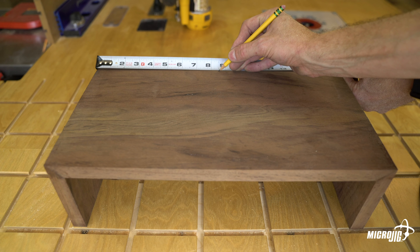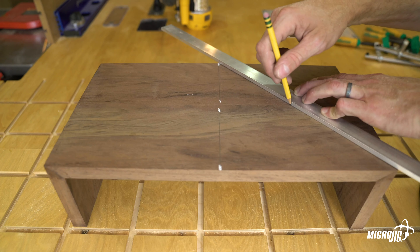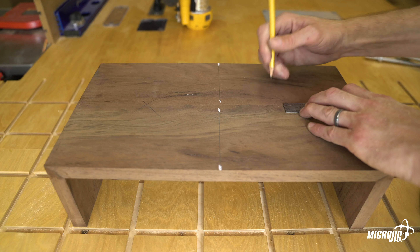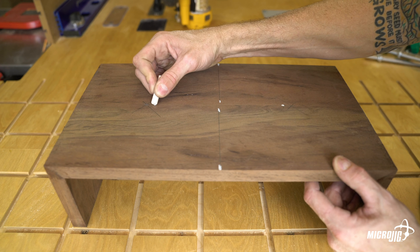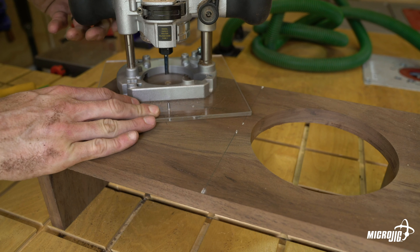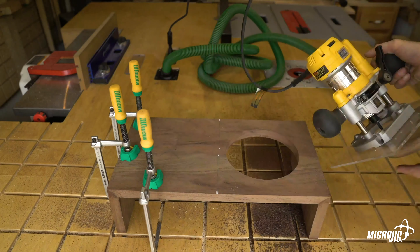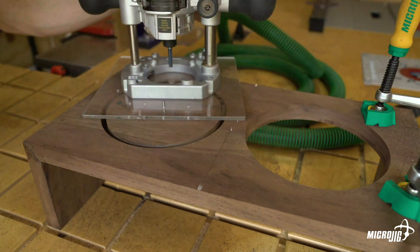Cut the bowl holes. Mark the center of the long side of the top and draw a line straight across. Next, draw diagonal lines from each corner of the center line. Where the diagonal lines intersect is the center of that half of the top. To prevent the bowls from interfering with the walls of the food drawer, move the center point of both holes a half inch toward the center line. Based on the diameter of the bowls you're using, cut the holes out of the top using a router with a circle cutting jig or a template with a flush trim bit. Because the edge of the hole will be covered by the lip of the bowl, this can also be done carefully with a jigsaw depending on your level of comfort with the tool.